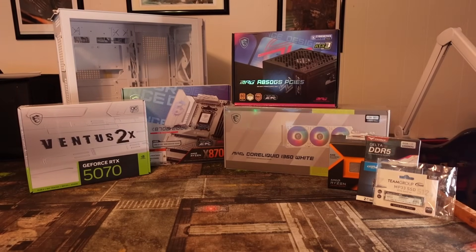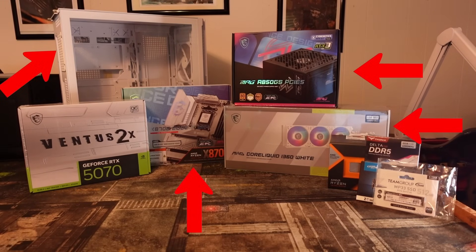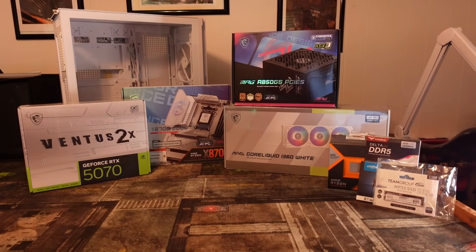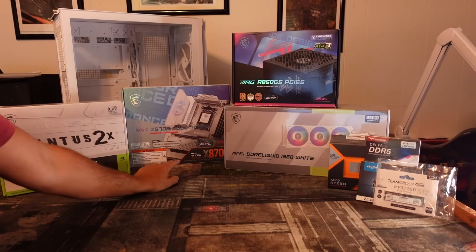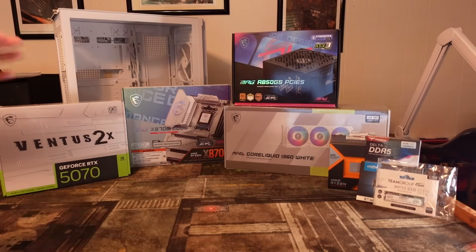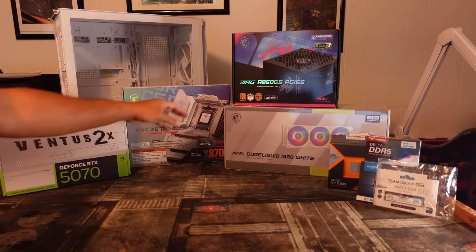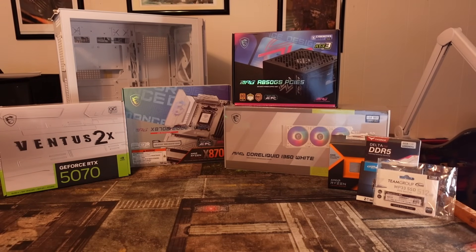Hey guys, Crewman here, and this is a pretty big build for me — this is gonna be my first all-MSI build. I want to give a big shout out to MSI for sending me about half the parts. They sent me the Velux MPG 300R white case, the MPG X870E Edge TI Wi-Fi motherboard AM5 socket, the MPG A850GS 850 watt power supply, and the Core Liquid 360 AIO. I told them I was doing a full white PC build, so they swapped it for the white version.